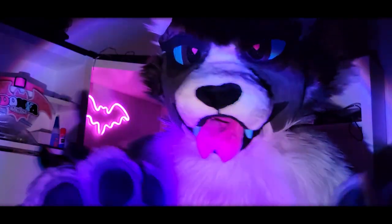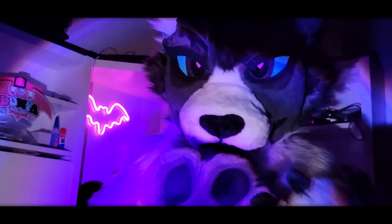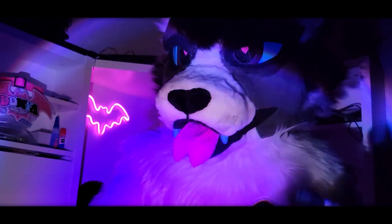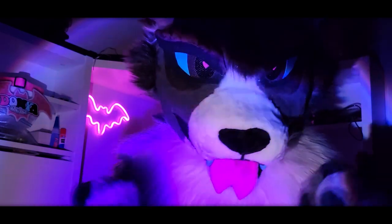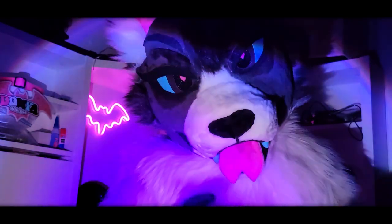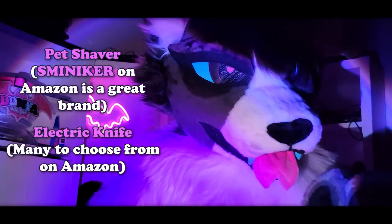To make a good head or whatever part of your suit, you need to invest in good materials. Cheap does not equal good, nor do those dual scissors you found somewhere in your closet. Seriously, get rid of those and get new ones. Some important items you would definitely find useful are a good pet shaver as well as an electric knife.